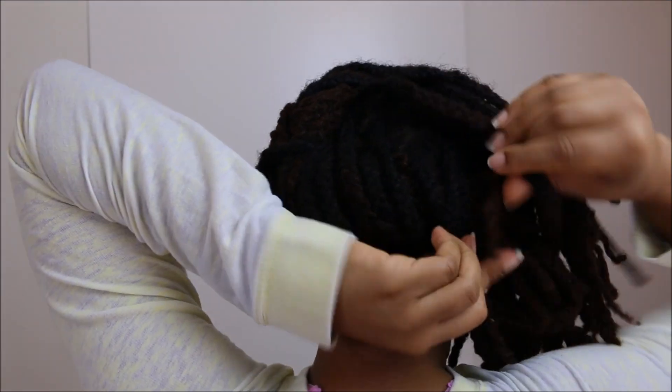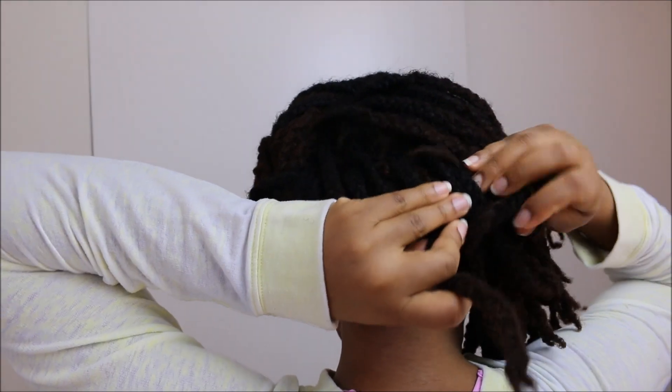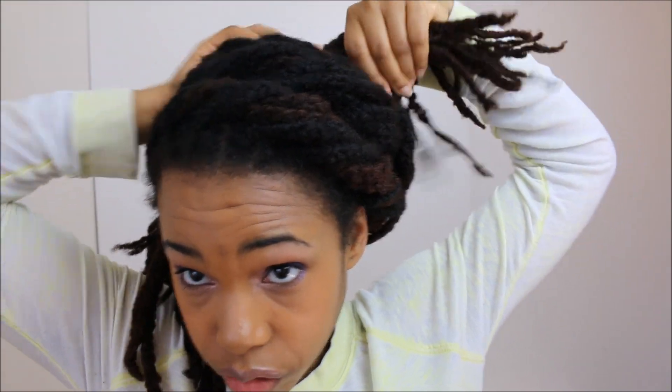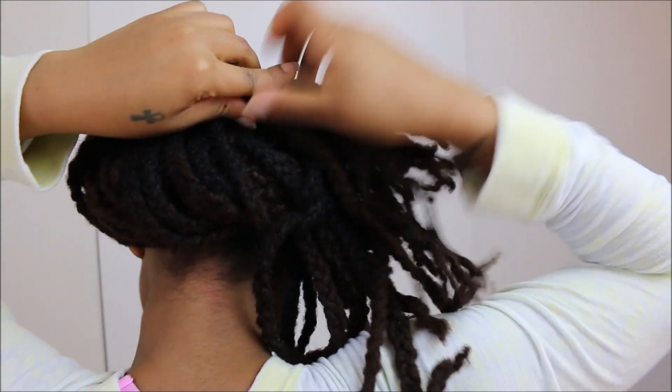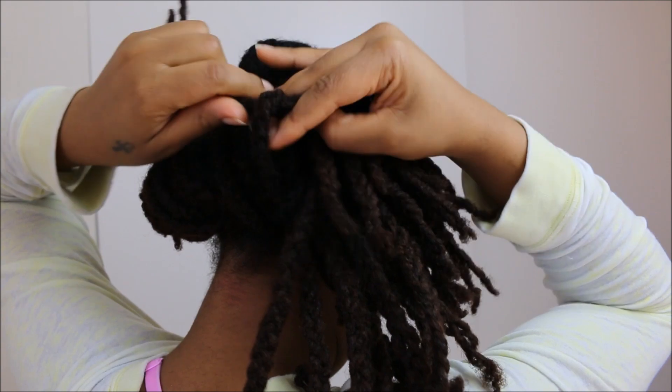Keep bringing it over, tuck it in under, take some more locks, bring it over and secure it. Really, it's just a matter of playing with your hair and seeing what happens. I'm going to twist it over again and take another lock.